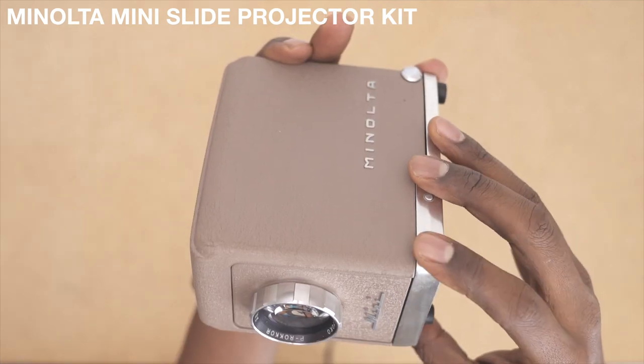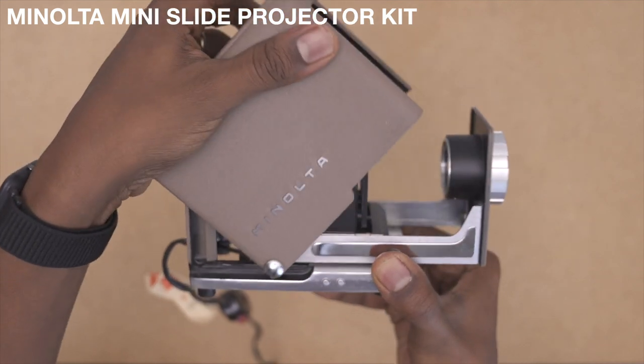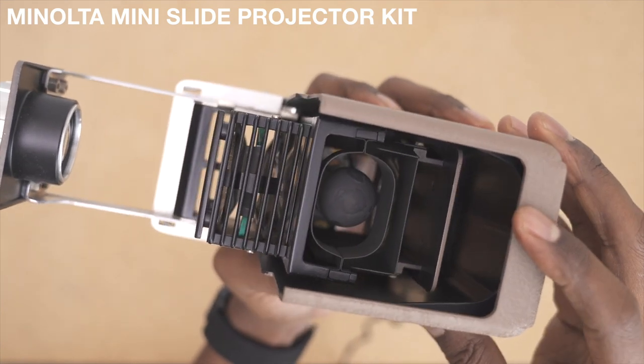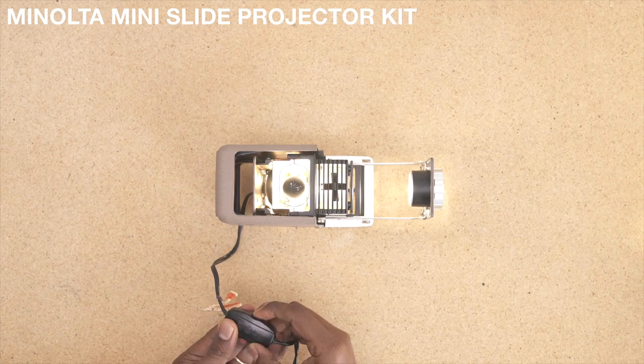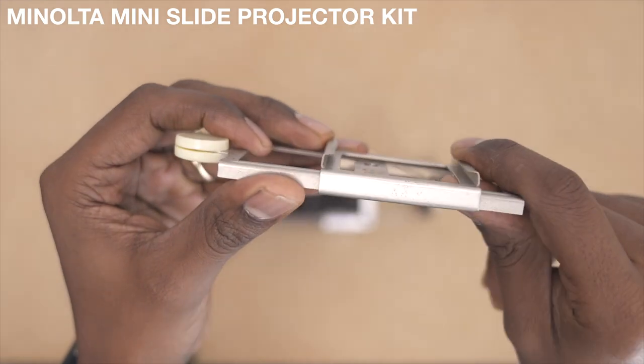There are two buttons — one here, one here — pinch and pull up. You can still get bulbs for this thing; I just looked them up and they're less than 15 bucks. So I'm just gonna sit it down and plug it in. First we'll do the simple slides — the slide rail slides right onto this, super simple.